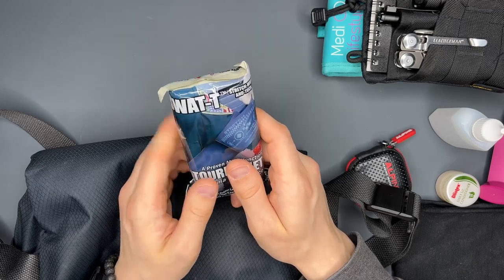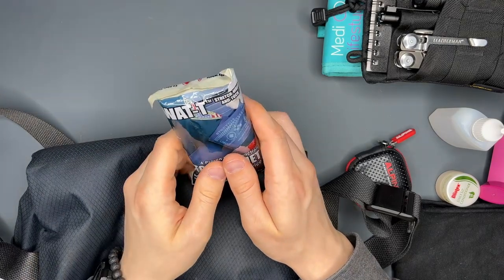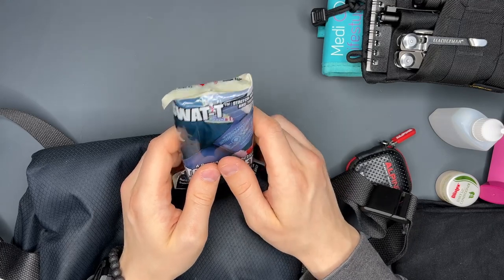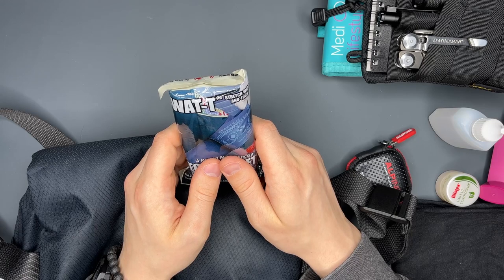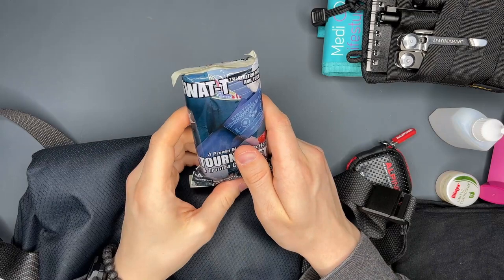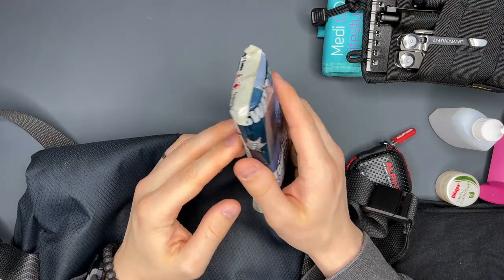I have never needed a tourniquet, thank God, but I have been in hairy medical situations. I've had anaphylactic shocks and had a friend pass out from an injury. Everything turned out fine, but I learned it is better to be safe than sorry. A tourniquet is something that if you need it, you need it now — that's why I carry this.